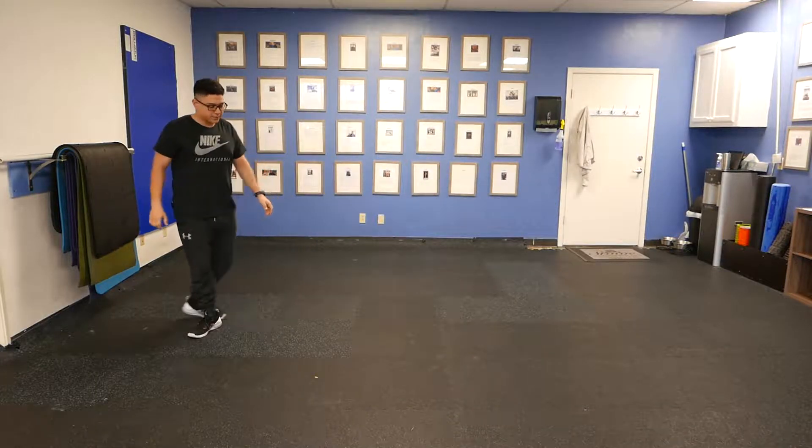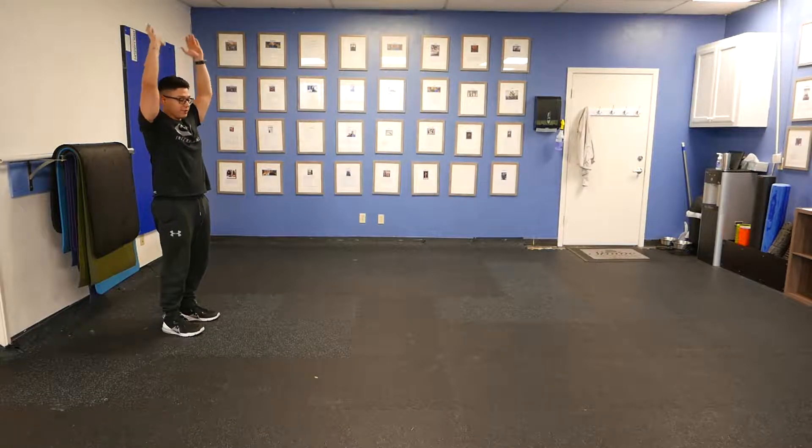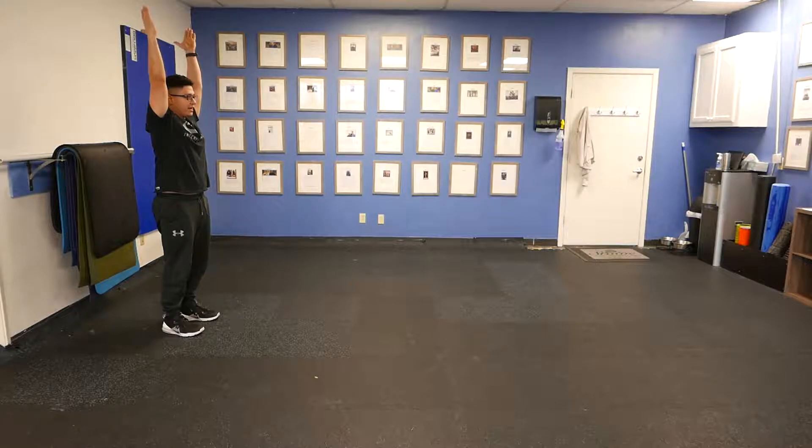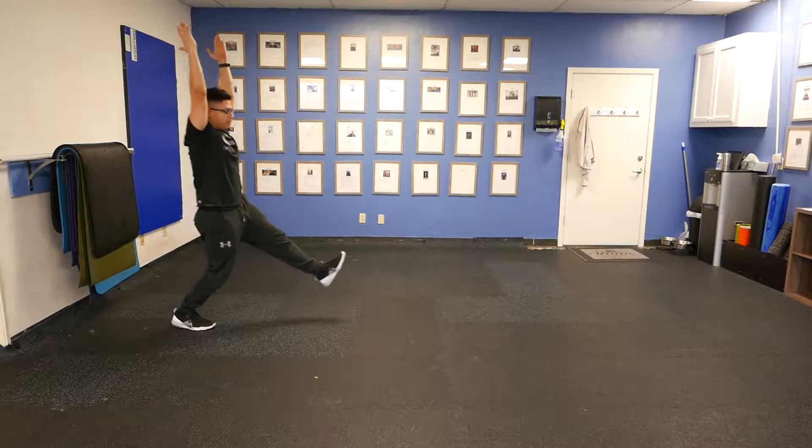We'll start here with our arms up. Your arms are basically going to be up the entire time except when you're doing your hip lift. So arms are up, straight, as high as you can reach them. Try not to bend the elbows — just keep your arms nice and straight. We'll take a big step forward.